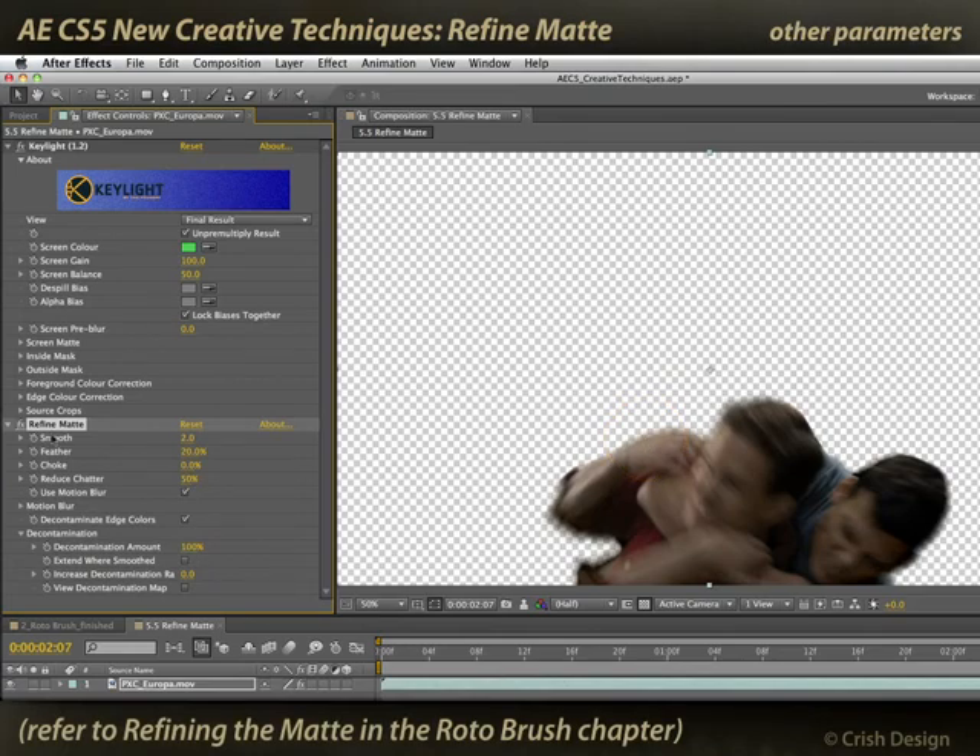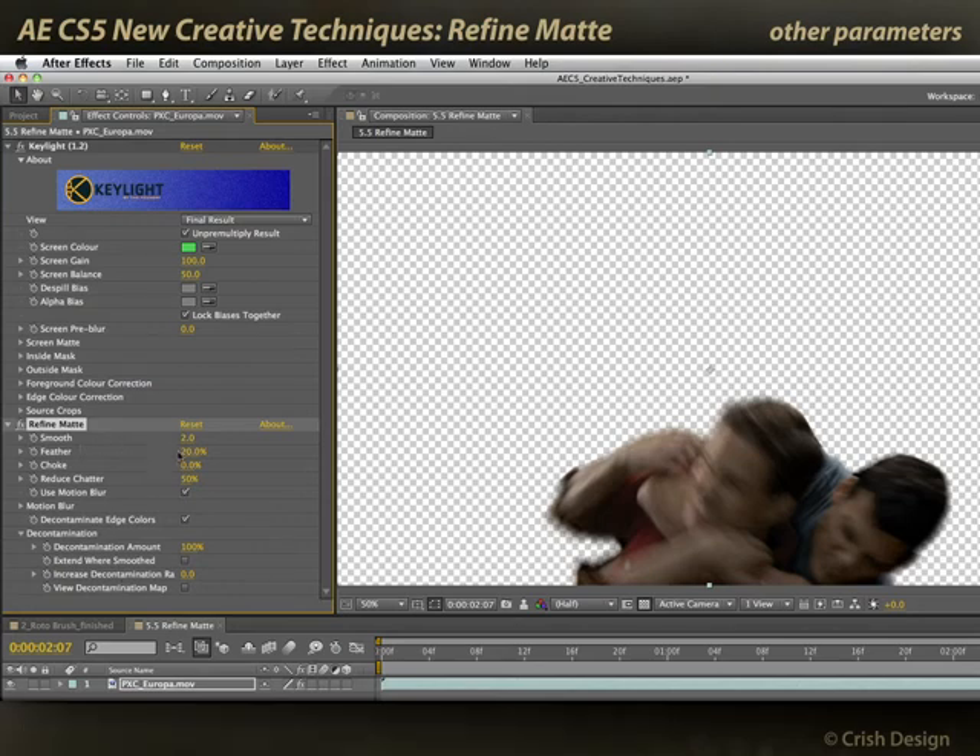Now back in the Rotor Brush section, I went through these parameters in a little bit more detail, so I'm not going to repeat myself here. But it's just really nice to be able to simply spread or choke my matte, decide the amount of feathering, how soft I want to make it, and reduce the edge chatter in case I've got a very noisy key or film grain that's causing edges to appear chewed up.